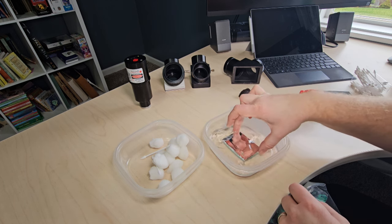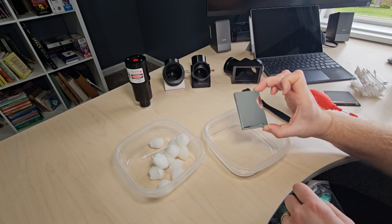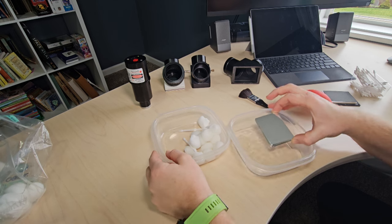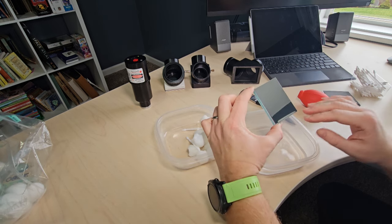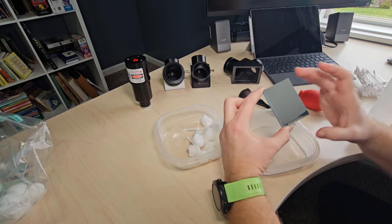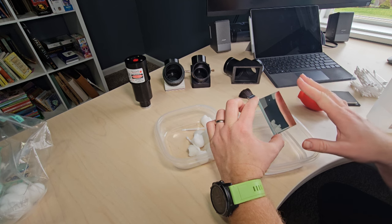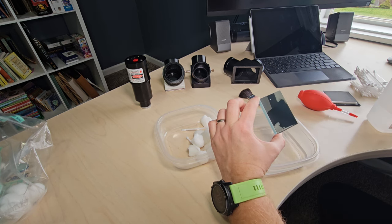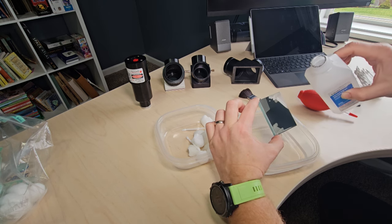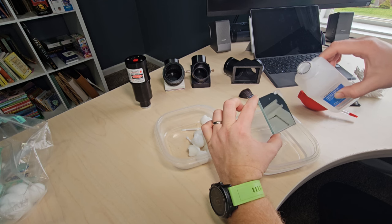I've wiped the whole thing — let's take a look. Looking much better, way cleaner than before. If you see a speck or two that's really not coming off despite a lot of wiping — and this is more wiping than I normally do because this one is particularly dirty — I wouldn't worry about it. Chances are it won't affect the view. If you damage the mirror it'll probably affect the view more, and that's permanent, so don't go too crazy.